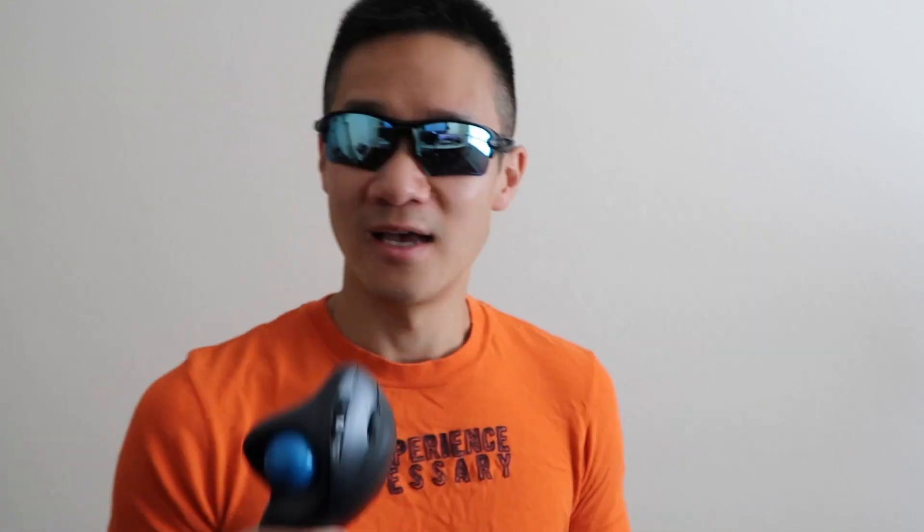Number four is how inexpensive this device is. For under $30, you can buy a brand new one from Amazon. Links in the description below — if you buy it using the link, it helps me out. Actually, if you buy anything from Amazon, just click the link below for this item, then navigate to whatever else you want to buy. That still helps me out a lot, and I totally appreciate it. Anyway, back to the review.